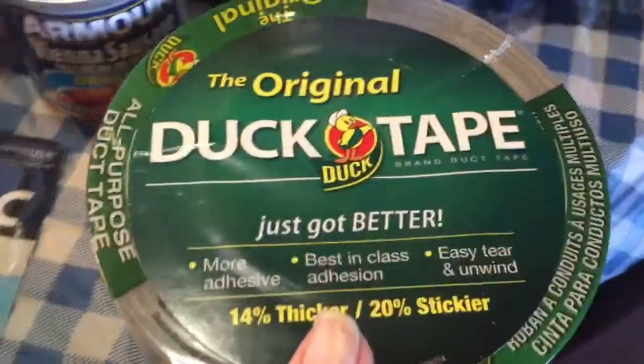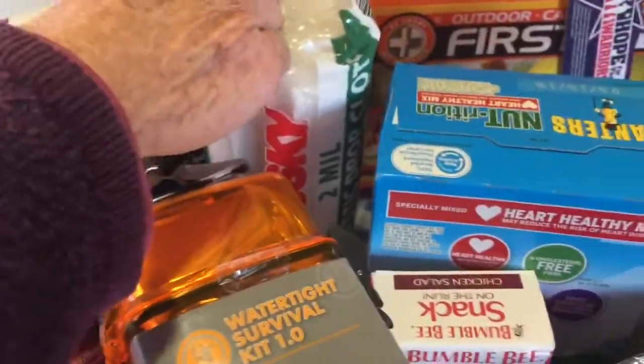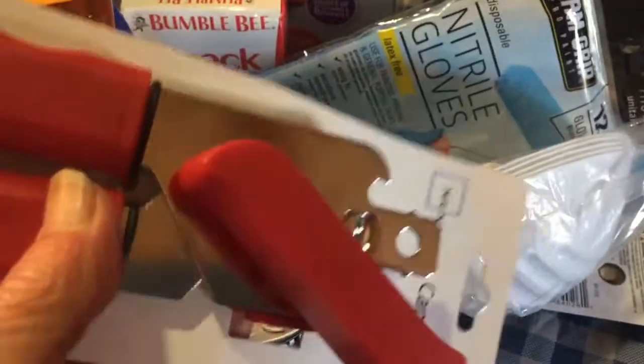A flashlight with batteries in it. Duct tape — you've got to have duct tape, especially if you are going to make a shelter out of the plastic drop cloth. You're going to need to duct tape it together. And a can opener for items that you add to the kit that will need one.